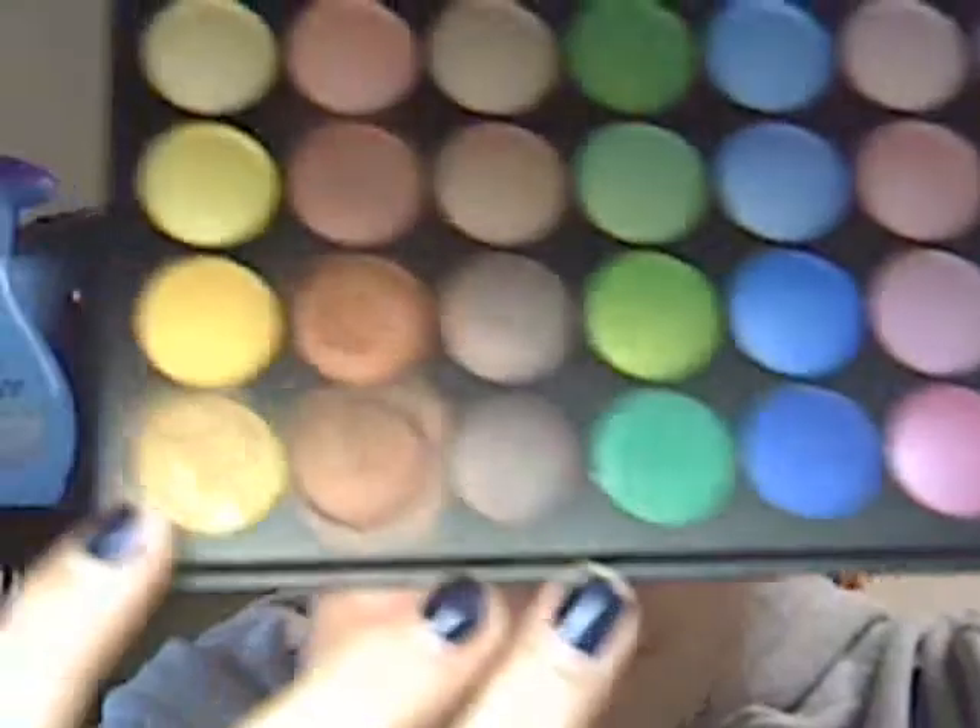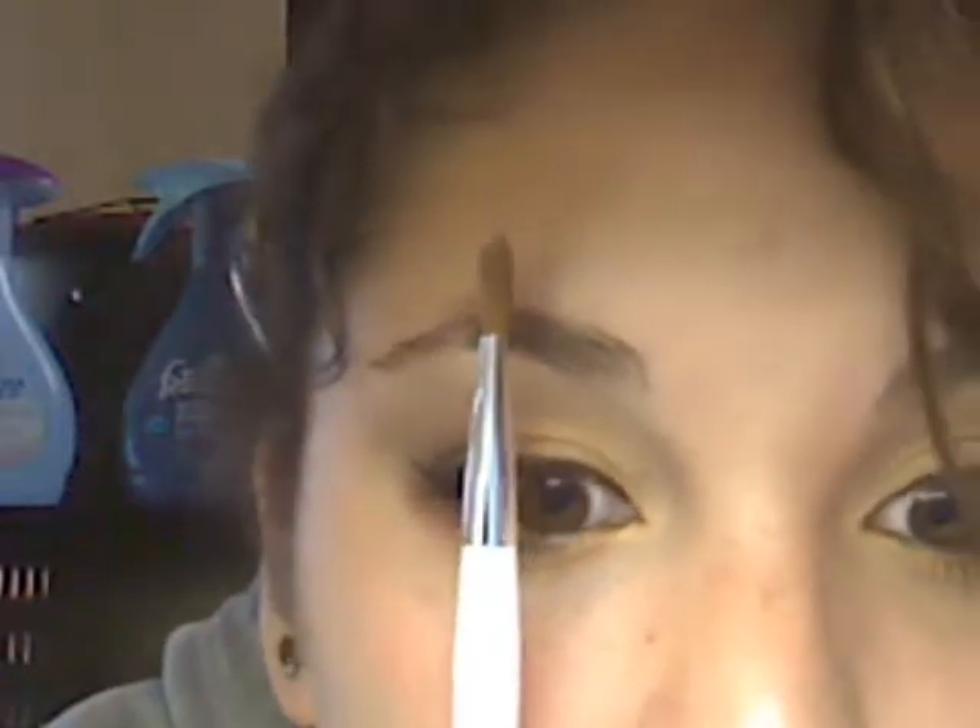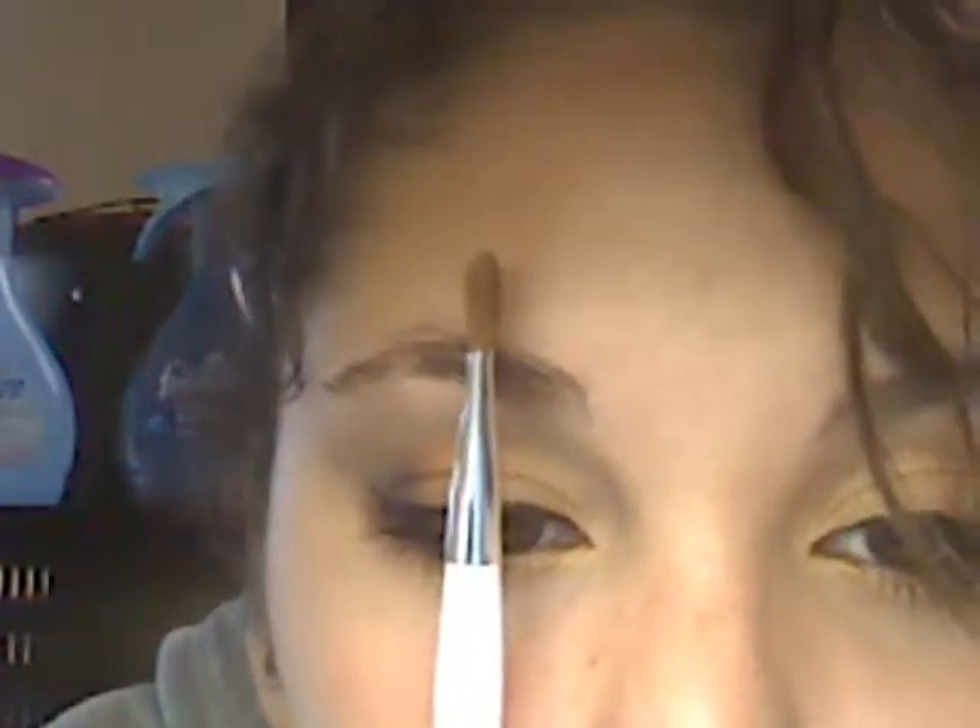And then you're going to take your shader brush. Picking this up, I'm going to take the gold color. You're going to dip your brush into the gold and you're going to put it on the inner half of your eye — so about here. If you look straight on, you're going to put it about here. And you're also going to put it under your eye, under where you put the gold.